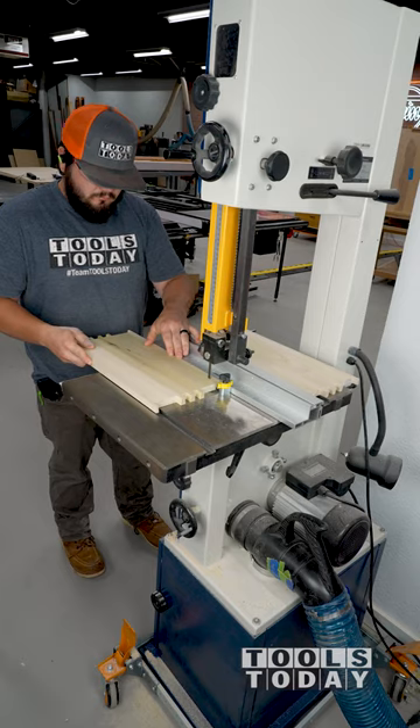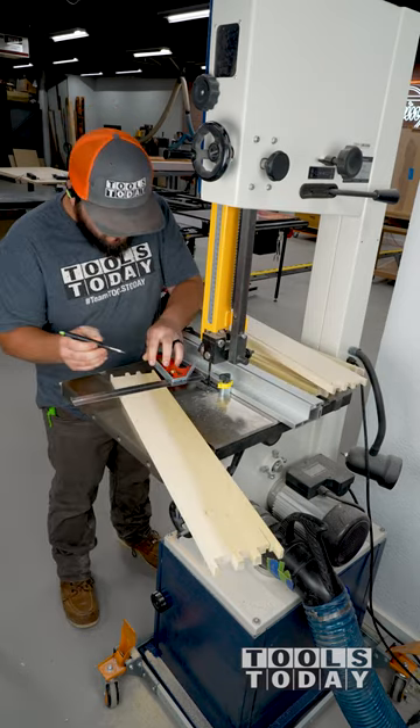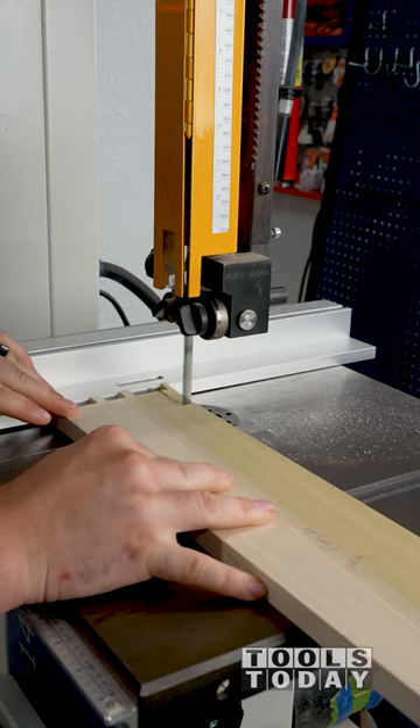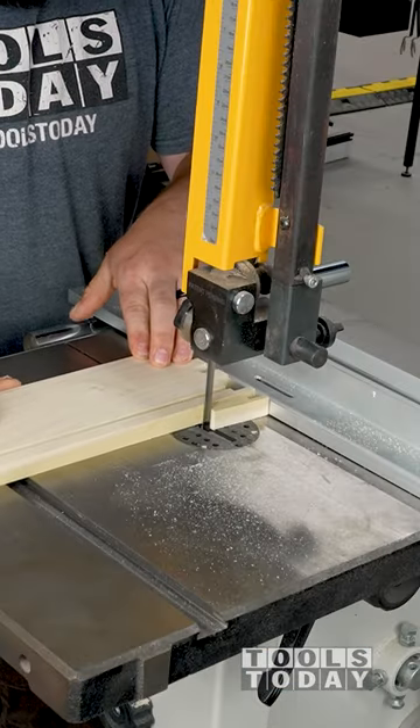After I got all of these cut, I marked out my cross cut and adjusted the fence over to repeatably make this cut on both sides to remove the waste. I didn't need a stop on this cut as I just needed to cut into the kerf that was already cut in the first step.